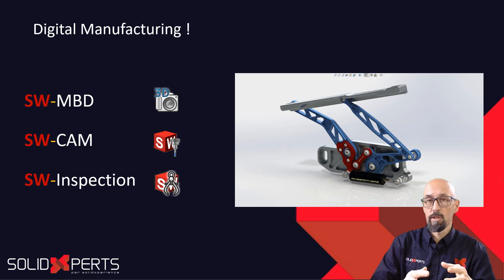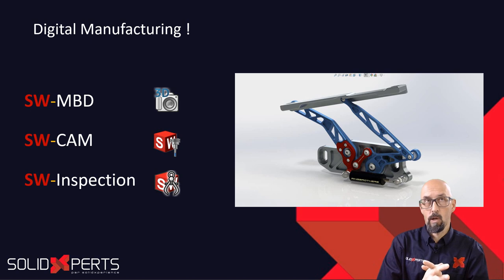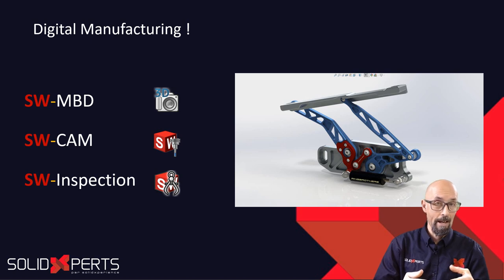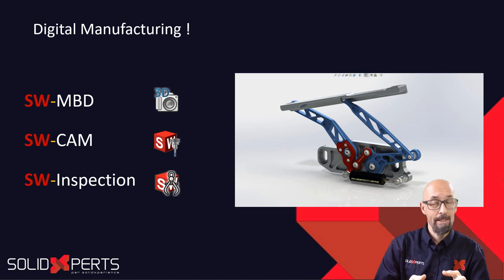We will see three products: SolidWorks MBD — I don't want paperwork to make my life more complicated than it is. We will see that after all those dimensioning and tolerancing, maybe now we need to fabricate the part. A great tool to do that is SolidWorks CAM. So we'll see a little bit about SolidWorks CAM also. And once we do produce our parts, how do we check those parts? A great tool to do that will be SolidWorks Inspection.